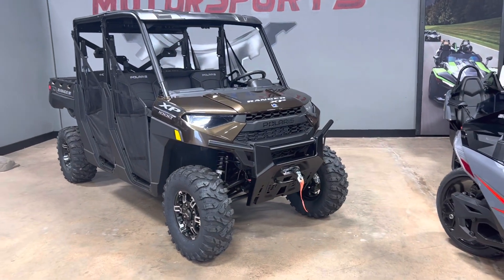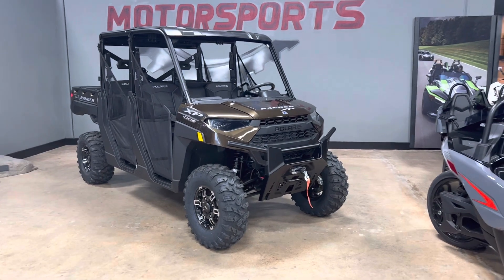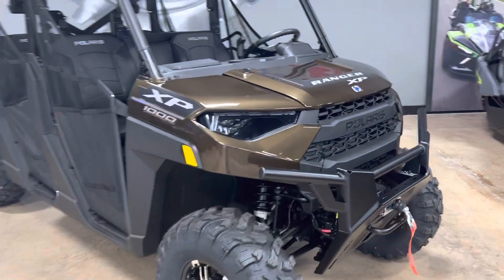It does come with a 4,500-pound Polaris factory-installed winch with a synthetic rope. This machine also comes with the LED headlights that you see here. It does have the running lights also — I can turn those on in a minute and show you.